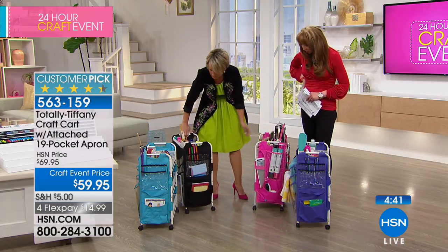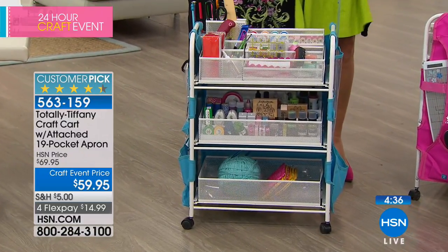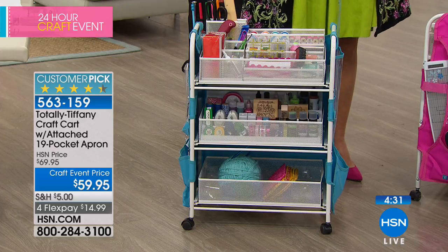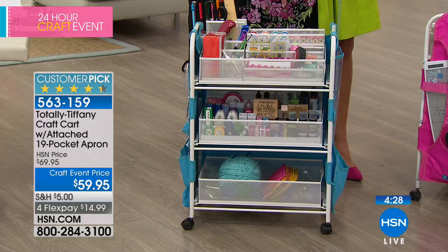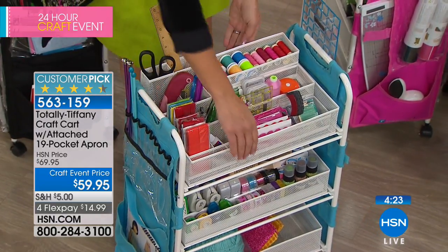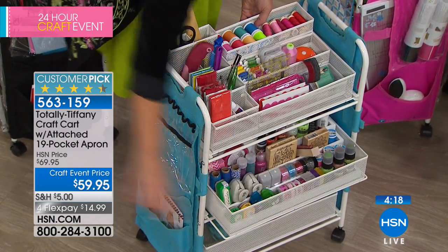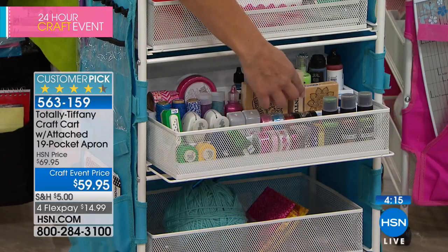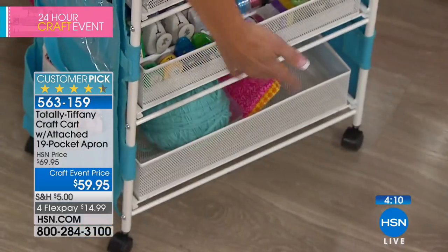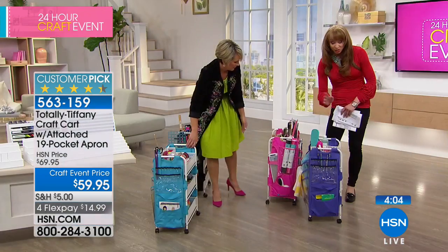This one is set up for sewing. Think about how you craft, where you craft, when you craft — a lot of us will do needlework or coloring out in front of the TV. This is the perfect cart for that, loaded up with all those things you want to pull next to you. This one has the six-level organizer in the bottom — you can see how it organizes all the small things like knitting and crochet supplies.